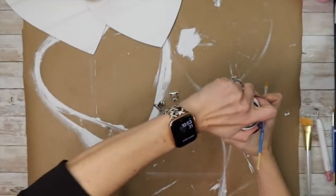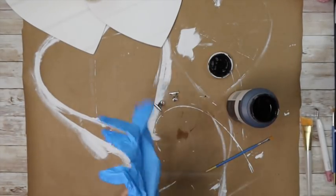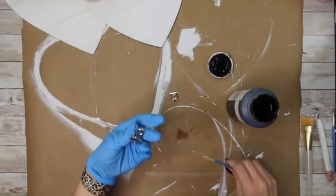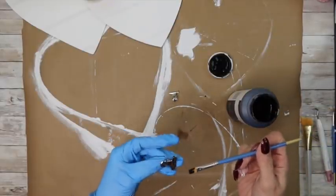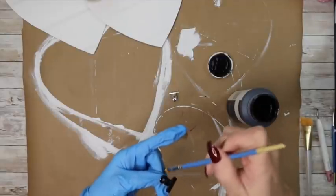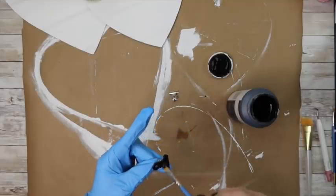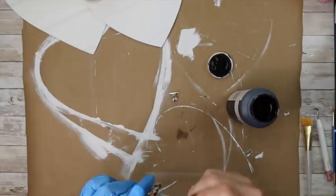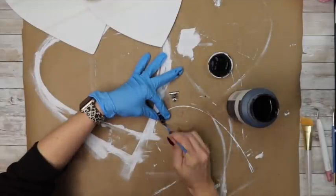I'm going to go in with my ink chunk chalk paint and paint those little clips. I didn't want them to be silver — I wanted them black since I'm going to be putting a black decal on here, so I wanted it all to go together and match the decor of the room I'll be putting this in. I gave it a coat, then decided it needed a little more, so I did go in with a second light coat on the black paint — just make sure you're getting all of the edges because you will be able to see those.